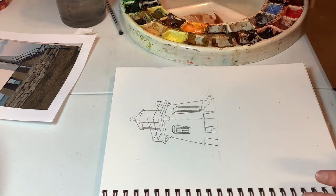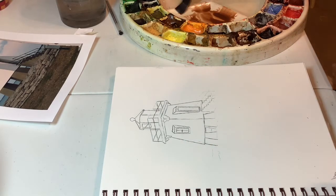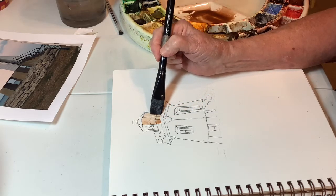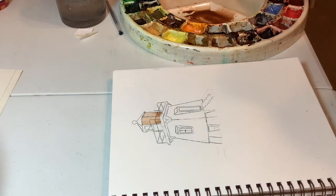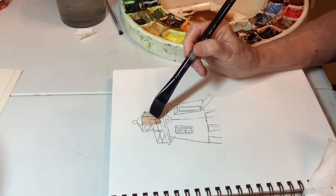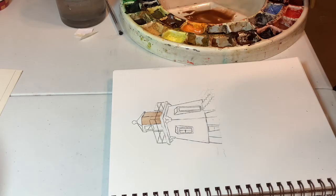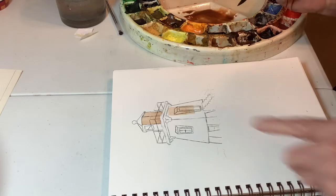I'm just going to use burnt umber and do a quick little study — that's all we're doing. We will leave this area just white. What I'm going to do is paint this value here and over here. This is darker than that — we'll add to it later. We'll just pull a little of that up. I'm just trying to make it whatever. As this goes, the deal is that this whole side is at least as dark as that.